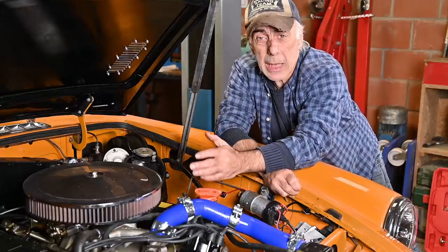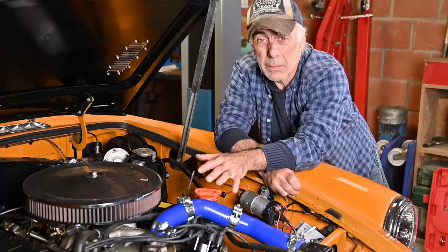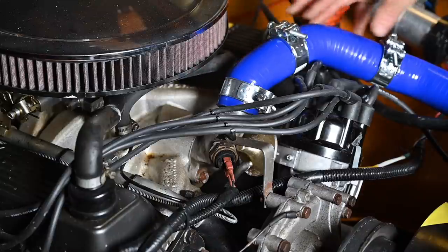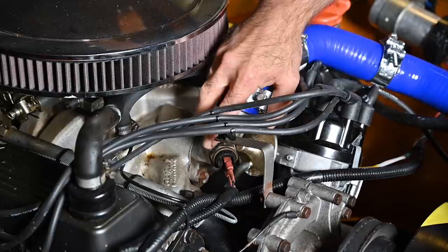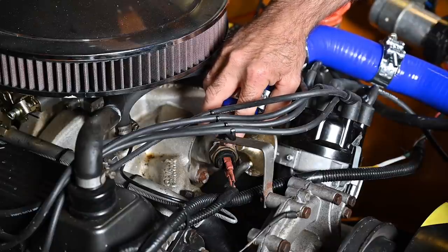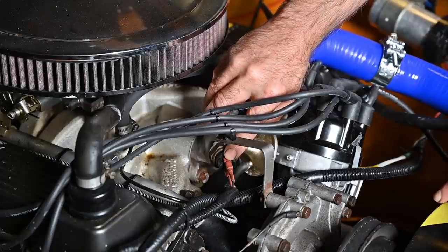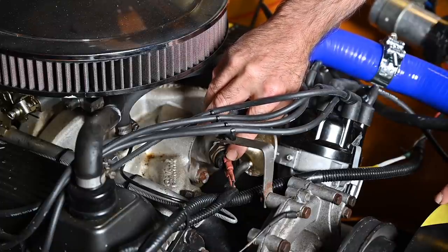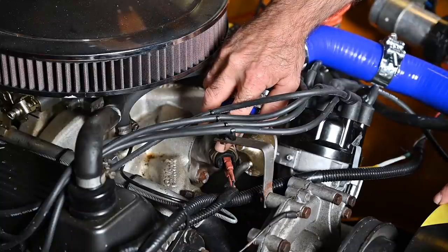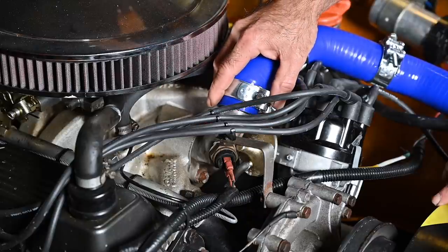Below all the high-tension leads we have the thermostat housing and the hose going back to the top of the radiator — the hot side. The two red connectors here are my thermostat switch controlling the fan — it's a simple on/off switch. At around 98 degrees centigrade it closes the contact and turns on the fan through a relay, because the fan draws a lot of current that the sensor contacts alone can't handle. The relay has a low side and a high side — low current controls the relay, which then switches high current.